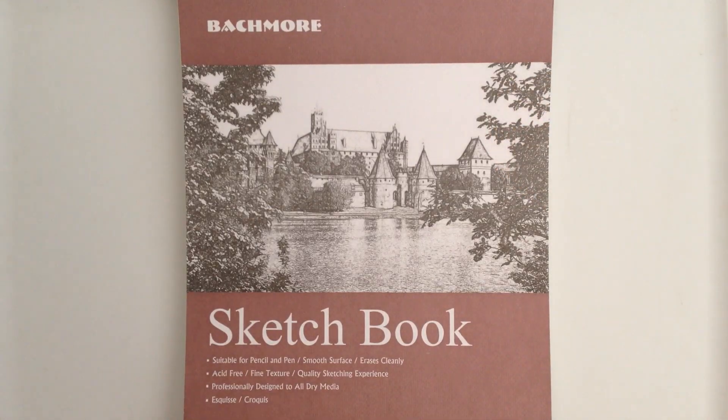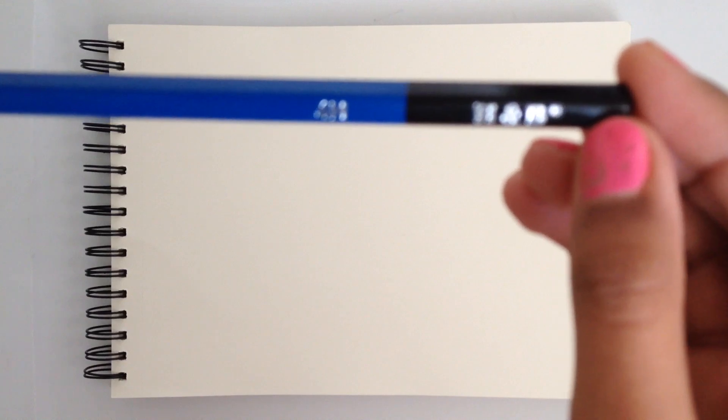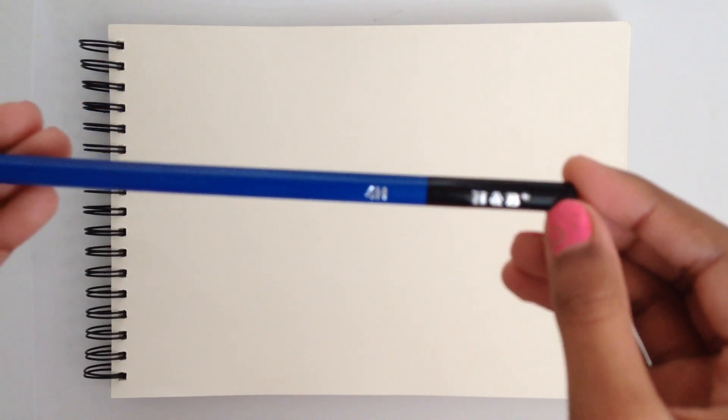As you guys can see there's a sketchbook in front of me, so today we're gonna be sketching. I opened my sketchbook to a blank page and we're gonna be drawing a scenery. The first thing we're gonna draw is a line over here, and for this I'm using a 4H pencil. We have to draw a white line up there.